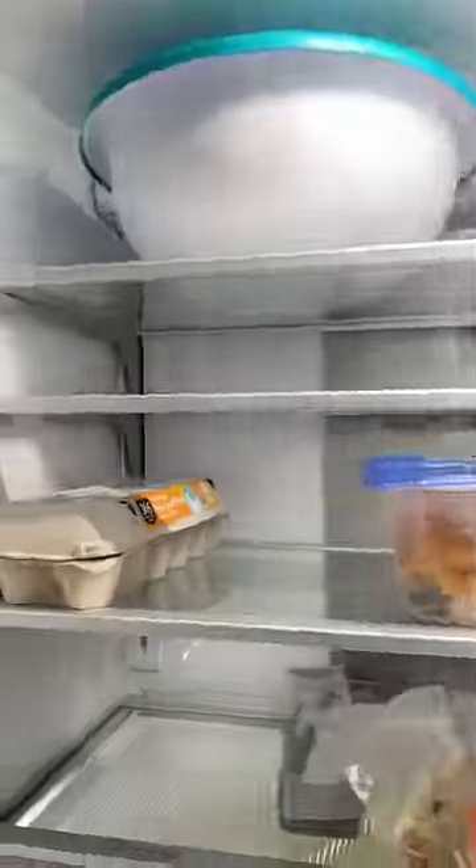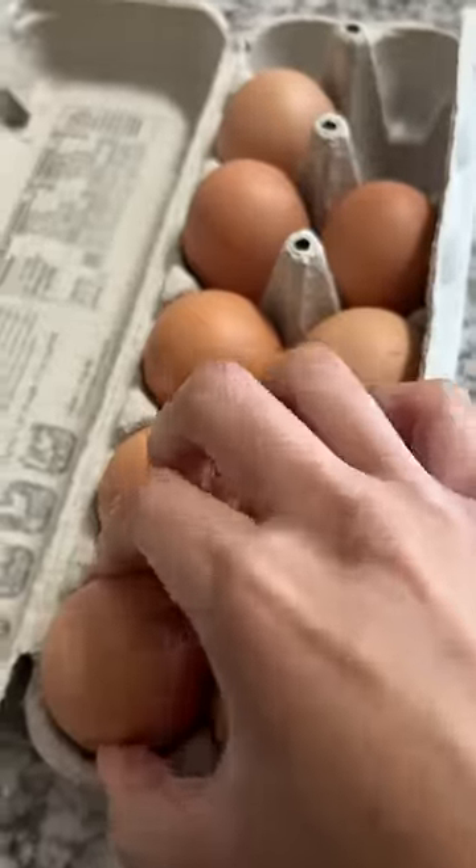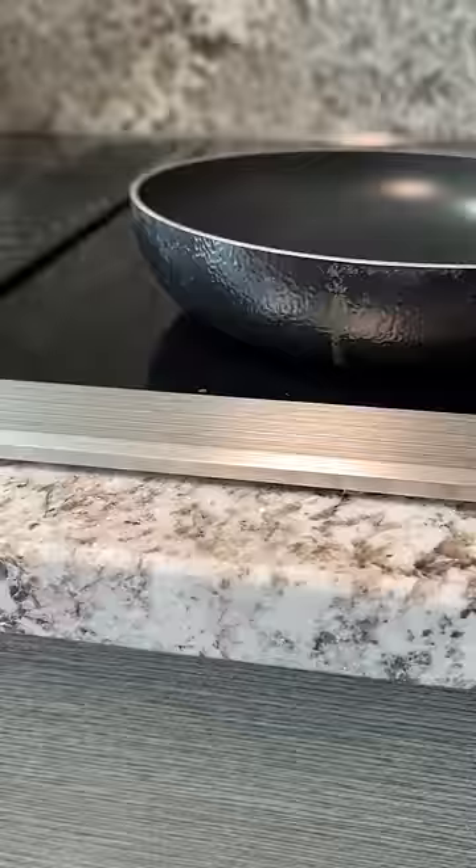This is how I fry an egg. This is basically the number one question I get asked in my DMs, well besides people asking how tall I am. How do I fry my eggs?